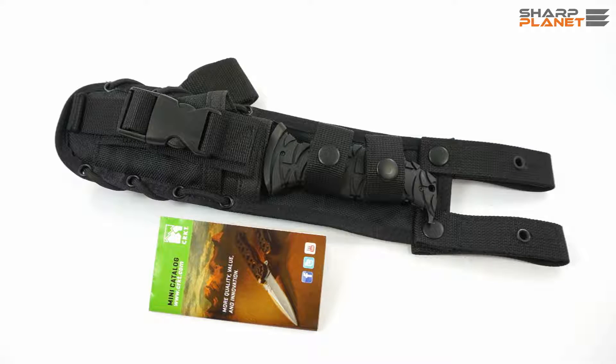Welcome to this video review about a CRKT knife called Ultima. As you probably know, CRKT is Columbia River Knives and Tools. It is a USA based company.